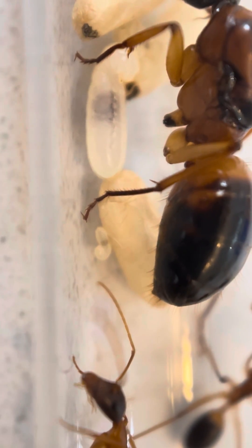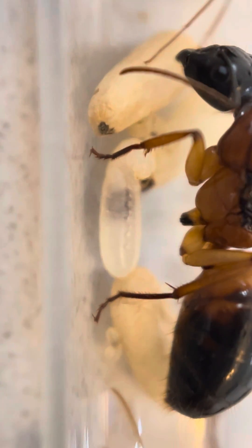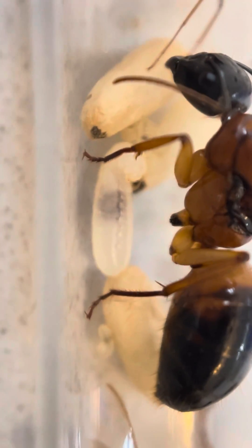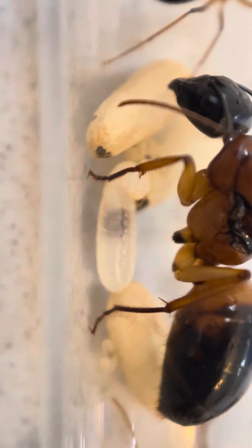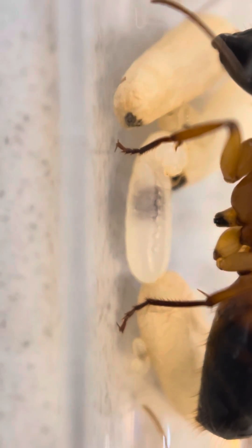This little larva will grow and grow and grow as the queen and the worker ants feed it, and it will turn into a larva like this big one. This one is probably just about ready to spin her cocoon.